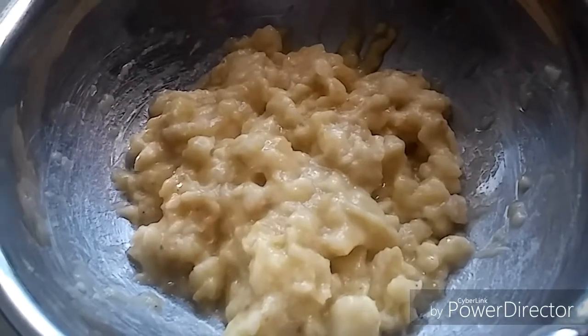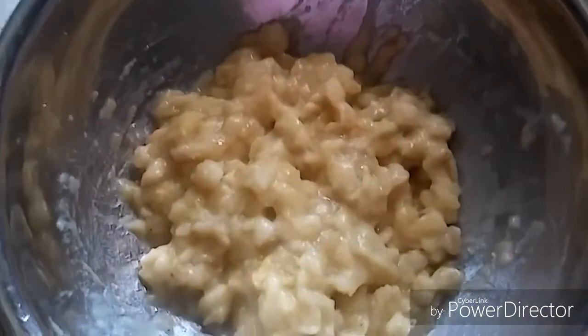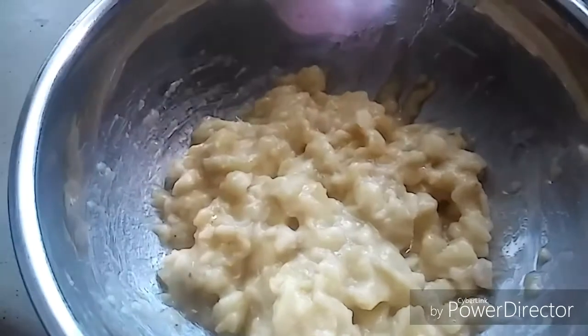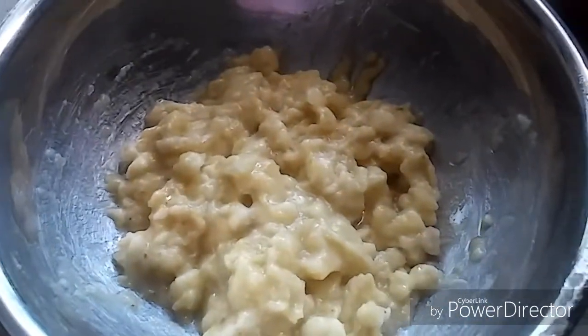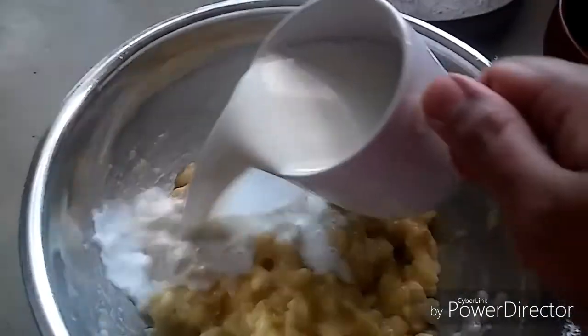Let's make some juice, let's get started. Here I have taken five ripe bananas which I have mashed very well. To that I'm adding one cup of milk.